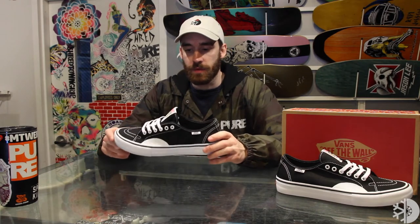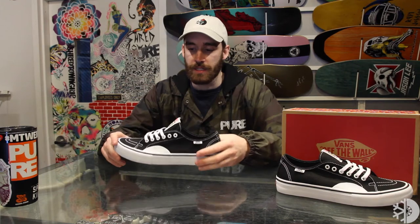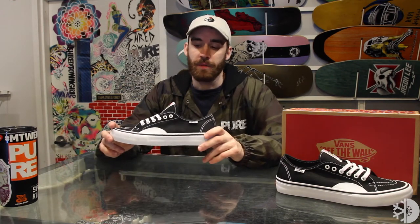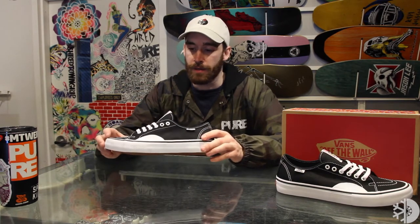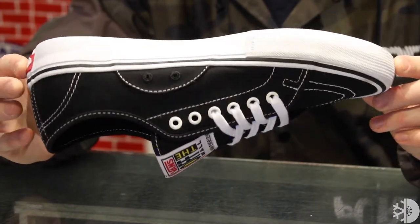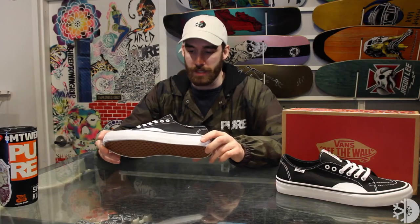The canvas upper is really nice — one of my favorites because it has tons of mobility, is really breathable, and nice and lightweight. You do get a rubber ollie pad here which helps out with the durability and makes the shoes last a lot longer without sacrificing mobility or weight at all. You're also going to get Vans Duro Cap construction around the toe piece, which gives you an extra layer to make sure that these shoes are going to outlast pretty much anything else you're rocking.